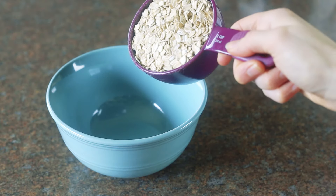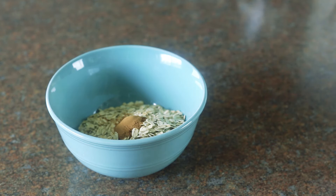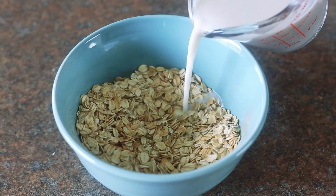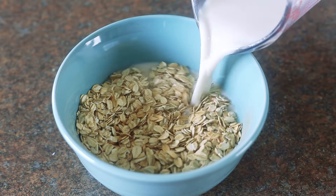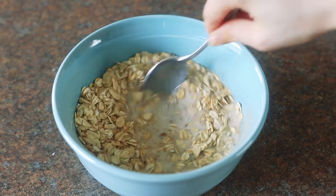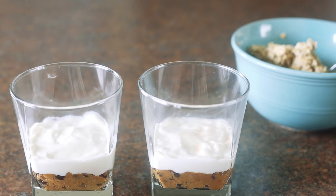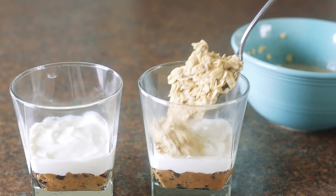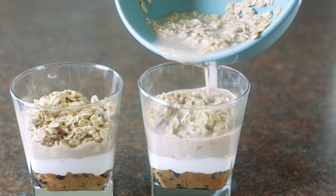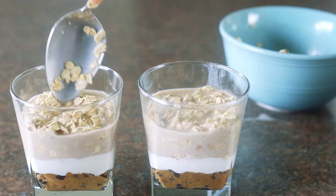Place one cup of old-fashioned rolled oats into a bowl and then add in half a teaspoon of cinnamon. Stir the cinnamon into the oats until evenly mixed. Pour one cup of milk of choice into the oats — I used unsweetened vanilla almond but you can use any kind you like. Then stir until well combined and the oats are nice and creamy. Divide the oatmeal and milk mixture evenly between both glasses. I find it easiest to scoop the oats in and then pour the liquid over top, then press the oats in so they begin to absorb the milk.